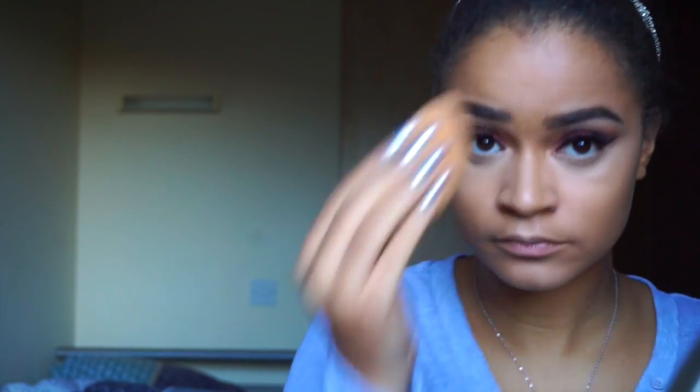I blended everything with a Real Techniques beauty blender. Now I'm taking an old favourite of mine, the Ben Nye banana powder, and applying it everywhere over the concealer with my brush, just going to bake for a bit.